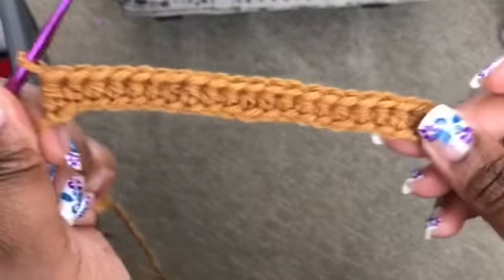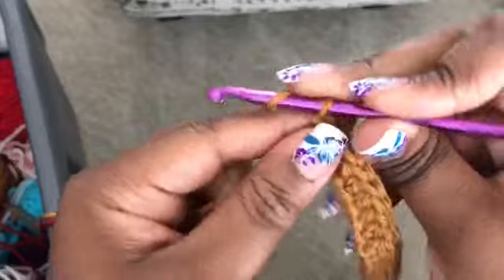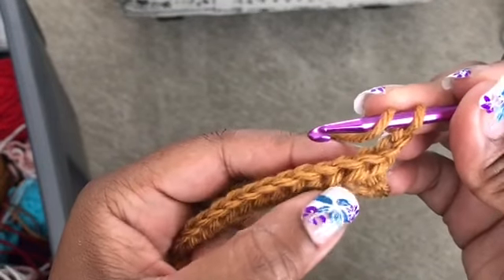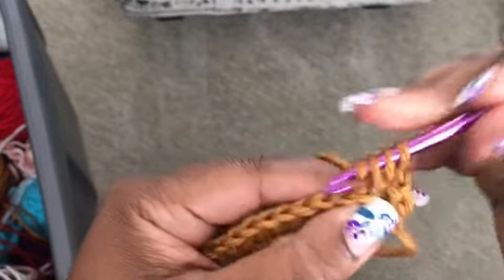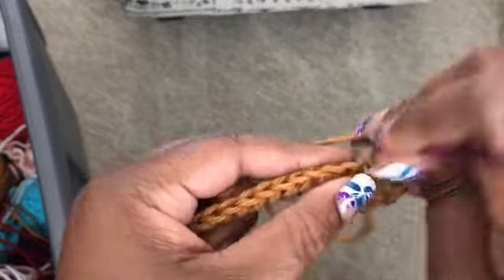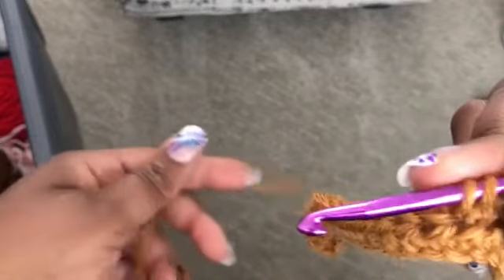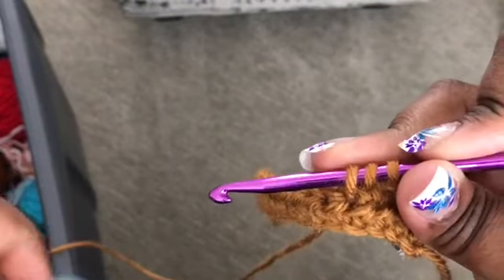When you get to the end of your half double crochet row, you're going to chain two, then turn. We're going to go in one, two, three, four — the next four stitches with half double crochet. Then we're going to do a color change. So one, two, three, four — on your fourth one, remember you don't complete your stitch. You go ahead and drop your yarn, then pick up your next color.